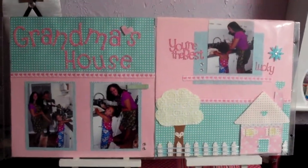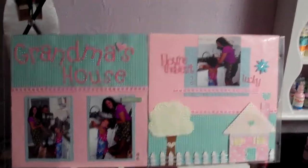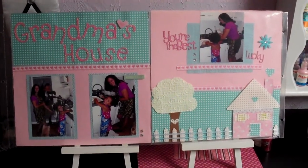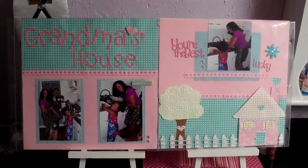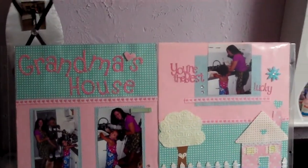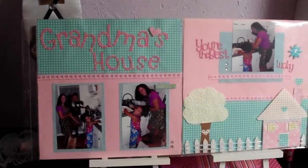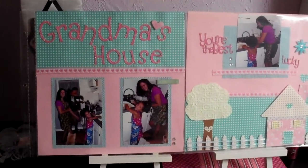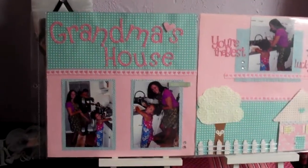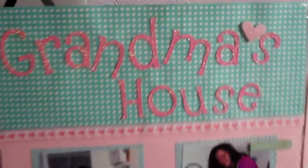Hey guys, it's Melissa again, trying to get on a roll like those others who are joining this show-your-layout challenge. I appreciate all of you taking the time to do these videos — I'm just loving it, so keep up the good work. This is a layout I want to share. It's in the sleeve; I want to see how it works. If it's too glary I may never even post this video, but this doesn't seem too bad.